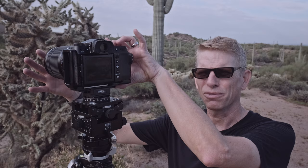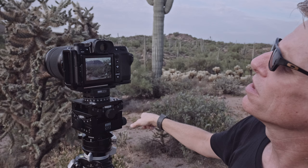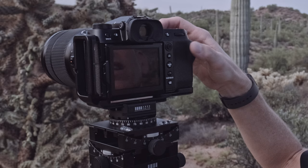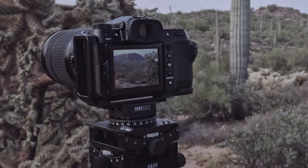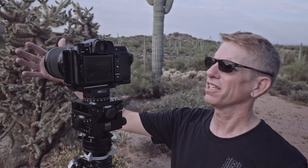The first step I always do is take a picture of my hand, so I know where I'm starting my focus stack. Then I look at the back screen, pick the closest focus point on the cactus, and take a picture. I gradually step out — taking a picture at each focus point through the bushes, trees, cactus, saguaros — and finally out to the mountains. I finish by taking one more shot of my hand.